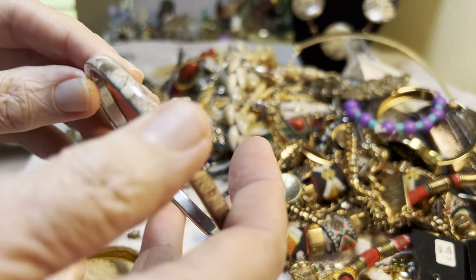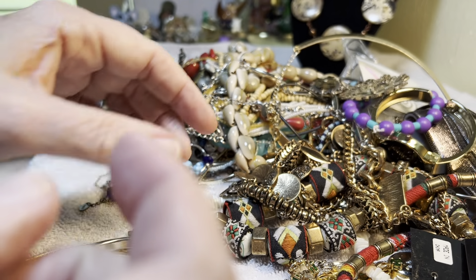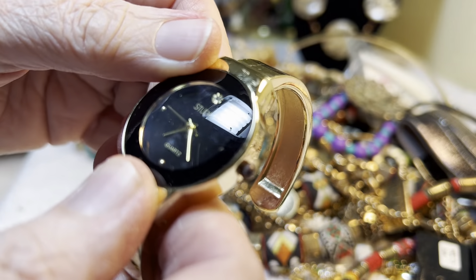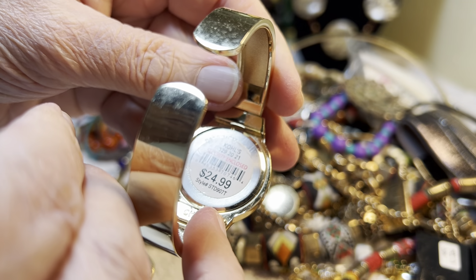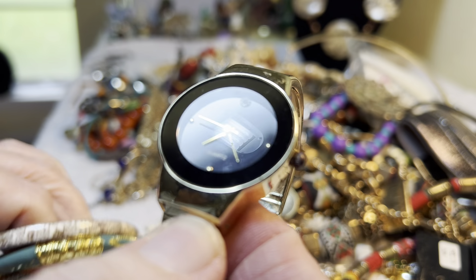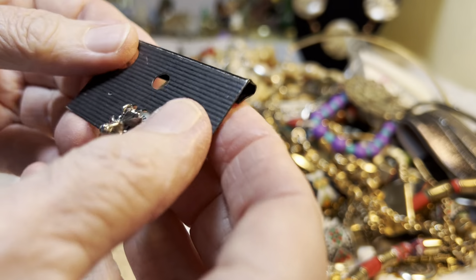Cloisonné — not super old but vintage, a very unusual color, I don't even know how to describe it — $3. This looks like animal print but it's just an image — $1. This is a gold tone watch, Studio from Kohl's — $4. Needs a battery.